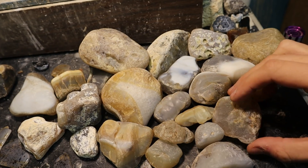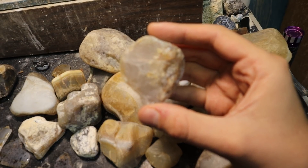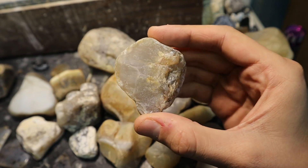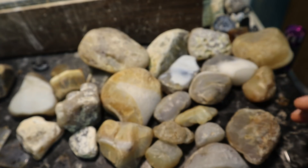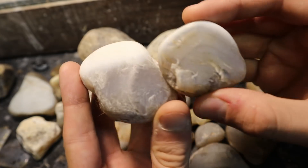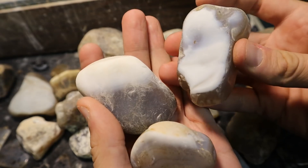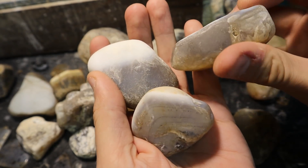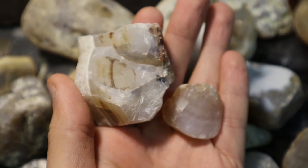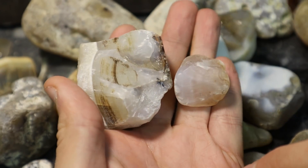Things to look for are pieces where the banding is so fine you can't even actually see it without putting a flashlight on it. Some of my best iris producers look like this. One of your best giveaways for iris is that white cap with bands that slowly radiate down from there. I will bet my life on the fact that these are iris. I don't know how much iris they're going to have until we get into them, but I would literally bet money that these are iris agates.